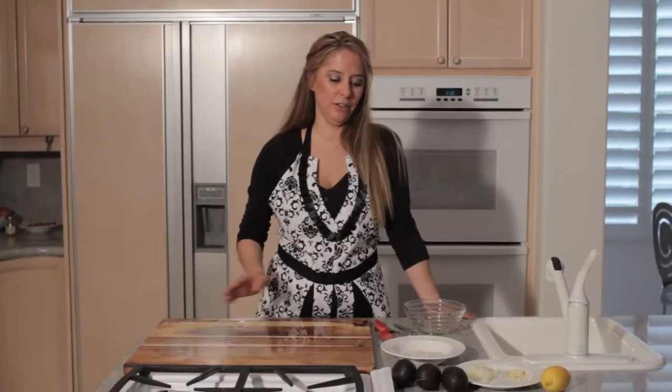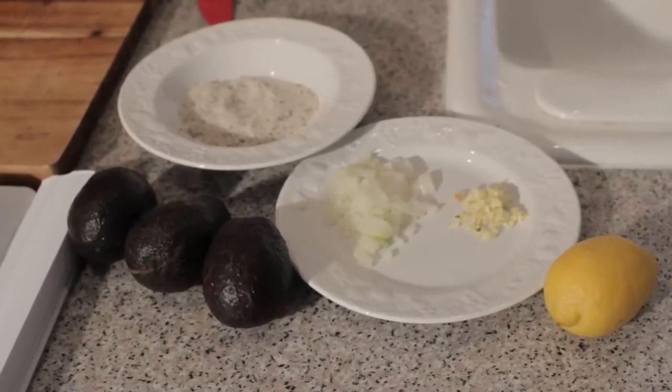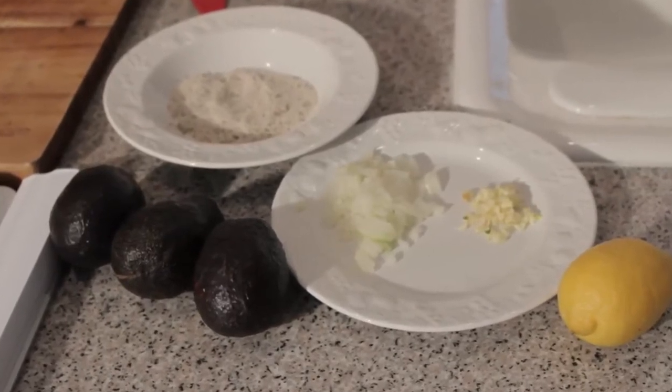What you'll need for this recipe are three avocados, onion, garlic, and lemon and salt and pepper.